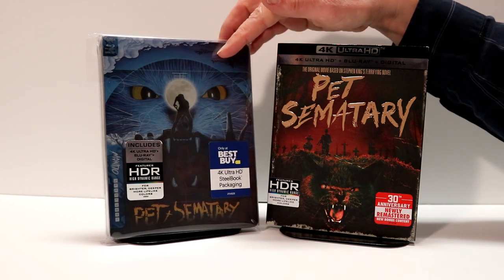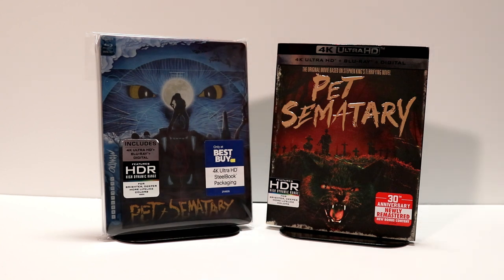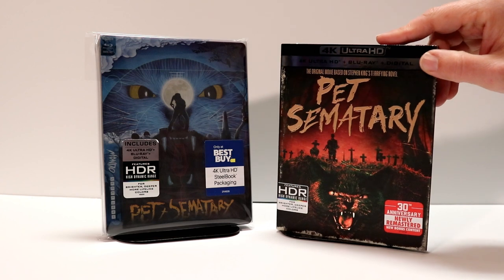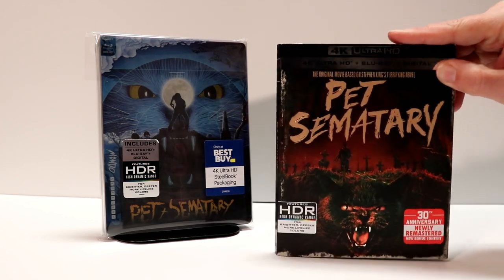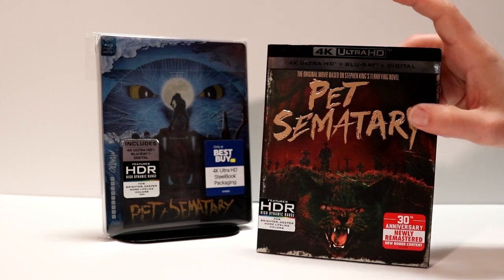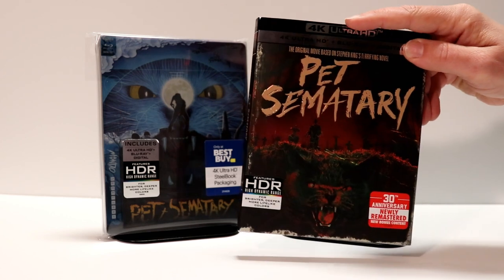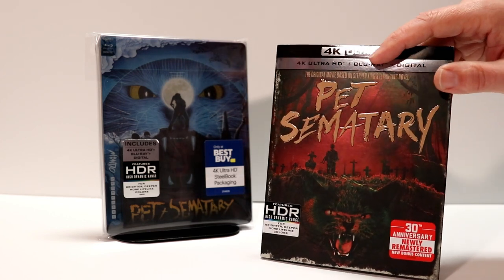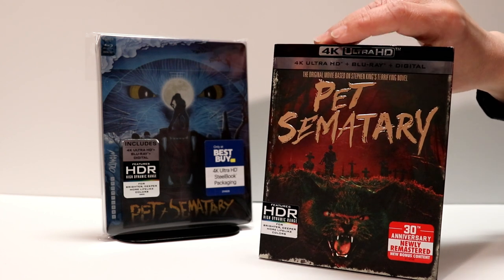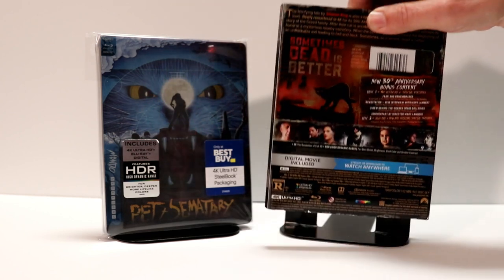If you're interested in finding out more about these bags, I do have a link in the description box below, so definitely check that out. There is also new artwork on the 4K Blu-ray — I did pick up the 4K Blu-ray and it's got a nicely embossed slipcover. I really like the artwork on this, and actually there is new artwork for the standard Blu-ray as well. So if you're interested in just picking up the Blu-ray, it's got some very nice artwork on it too.